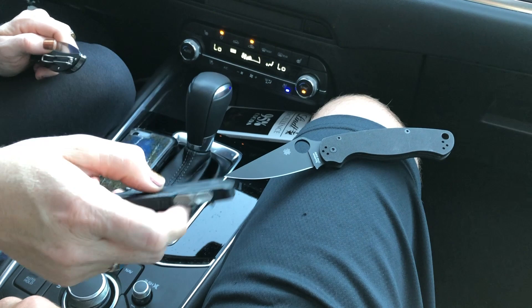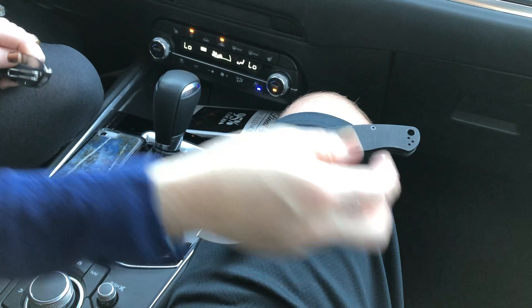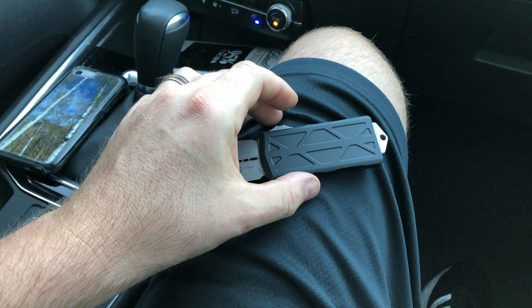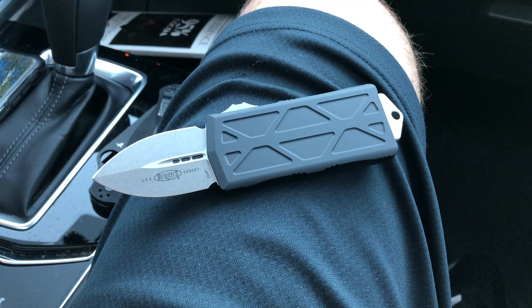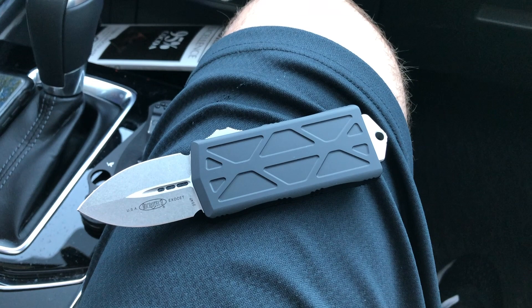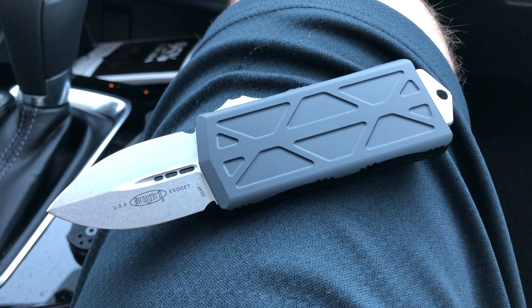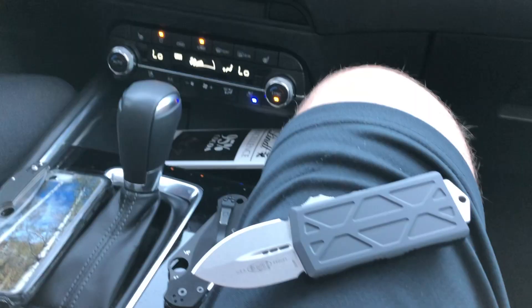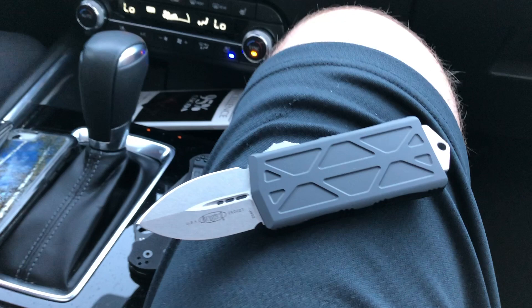I think that's everything, probably more to come on the Exocet — especially if they do different varieties. Look to this channel for knife safety. We got this one from Revolver Tactical, check there right now if you want to get one. We'll put links to Blade HQ as well. You gotta buy them when they're available — same thing with pretty much any Microtech since they do small runs. Who else has got one? Chime in in the comments. Get one while you can, thanks for joining us.